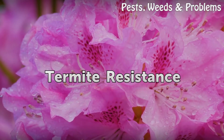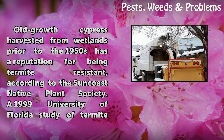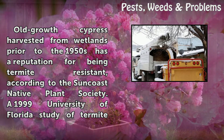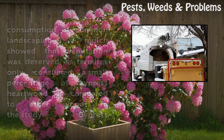Termite resistance. Old-growth cypress harvested from wetlands prior to the 1950s has a reputation for being termite resistant, according to the Suncoast Native Plant Society. A 1999 University of Florida study of termite consumption of common landscaping mulch showed that reputation was deserved, as termites only consumed a small percentage of cypress hardwood compared to other woods in the study.